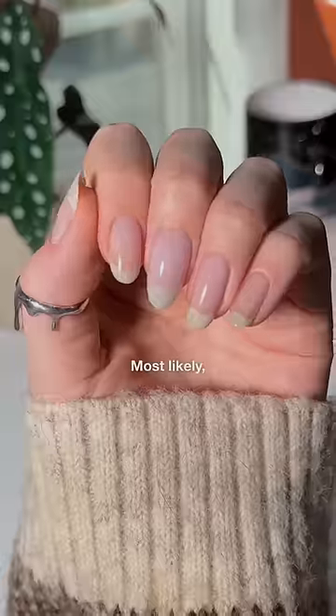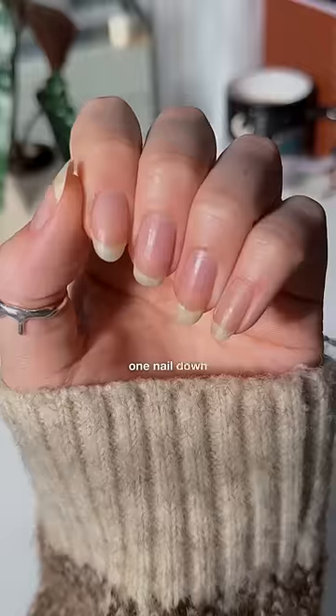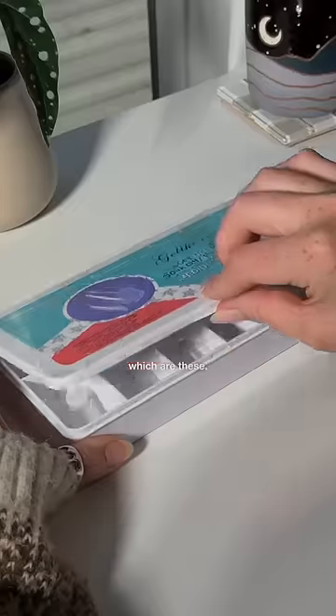Can you tell which nail is fake? Most likely, but I'm going to show you how I make a fake nail blend in, because we're one nail down right now and I'm not about to sacrifice all the others. We're working with what we've got, which are these, I guess.